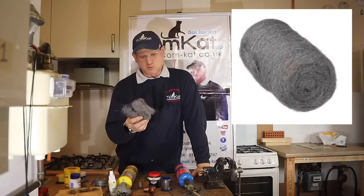You can see what happens if you don't use any flux — the solder just melts but doesn't actually suck in, so it ends up falling off the pipe.